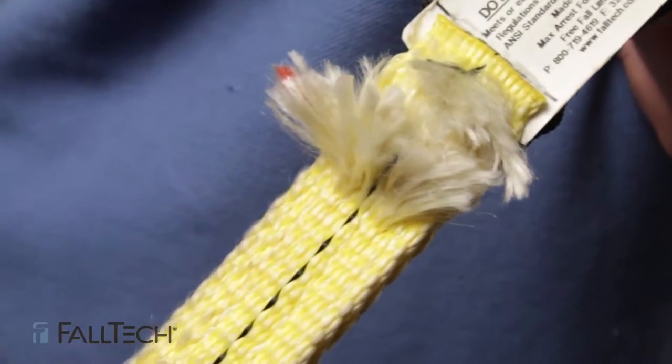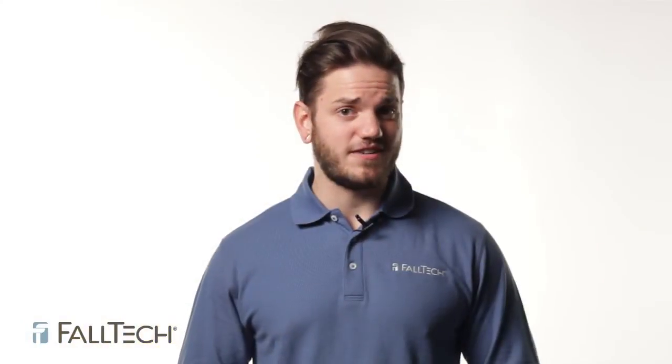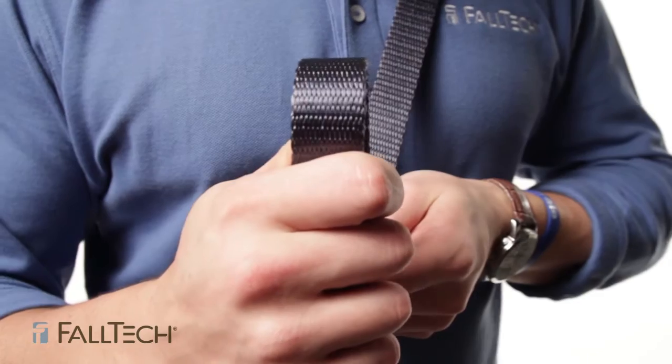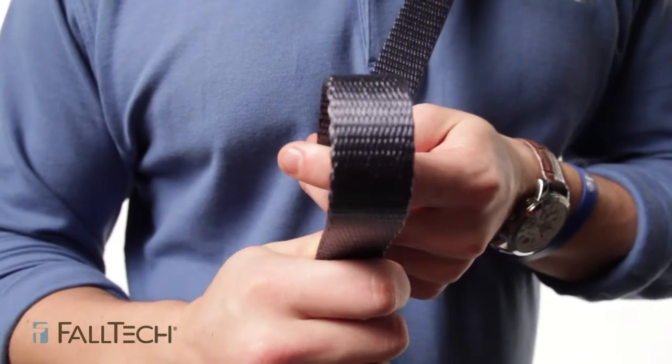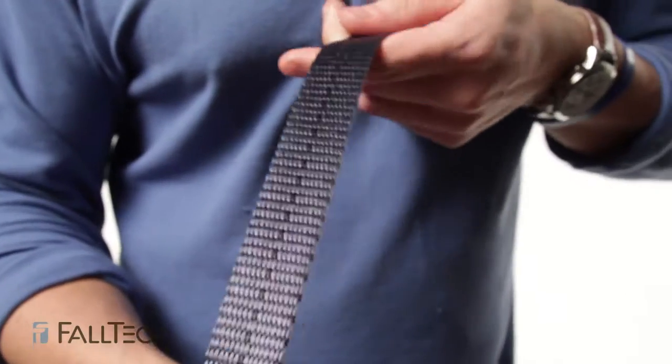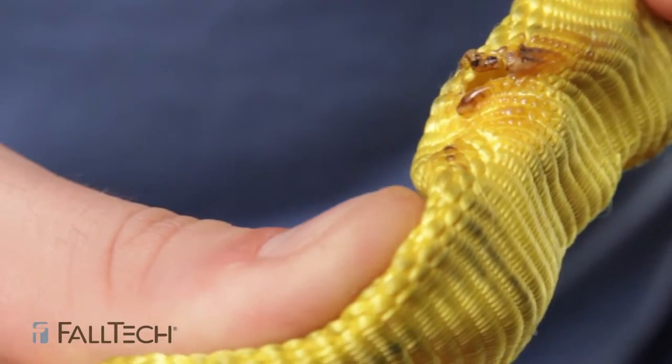If there are abrasions, discoloration, or fraying that affects more than 10% of the webbing, remove from service as well. Next, bend the webbing to make an inverted U so you can get a better view of the surface and see if there are any shiny spots or broken fibers throughout. Rub your hands across it to see if you can feel any hard spots, which could be evidence of heat stress.